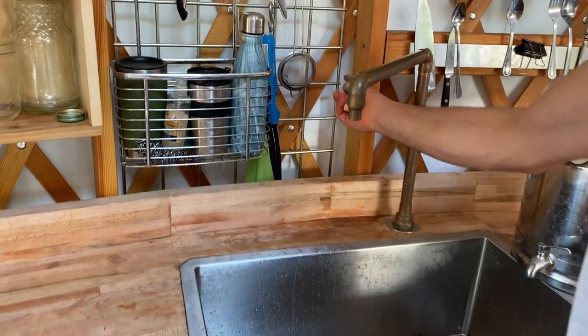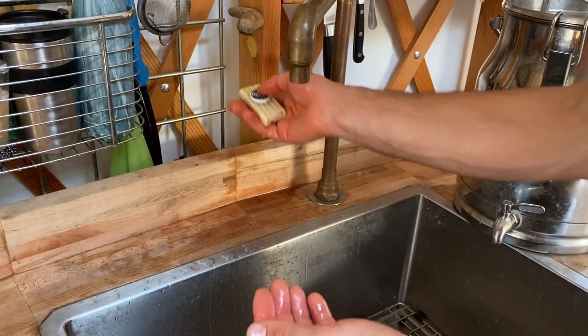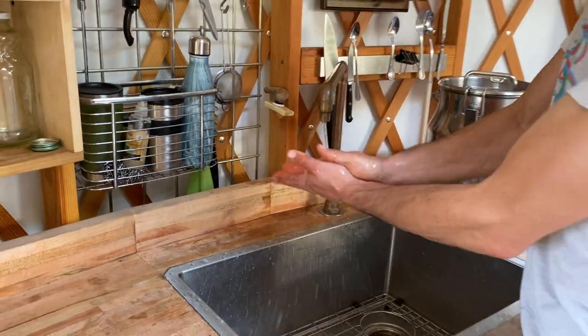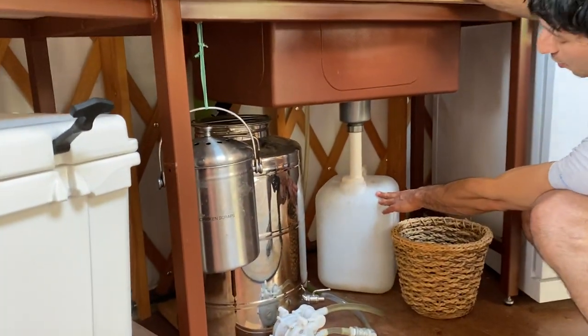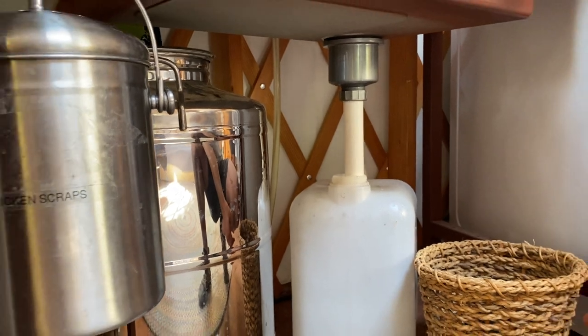This is the bonus: the magnetic soap holder with Corona Cap. And then once the water is off your hands, it's actually going into this gray water tank, which we use to water our little cactus garden.